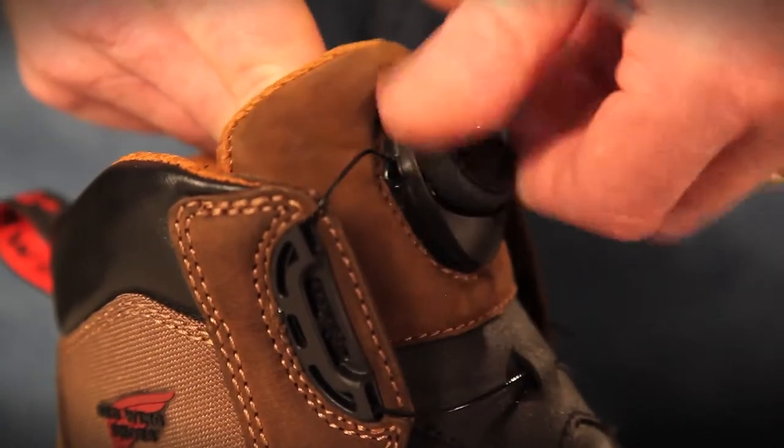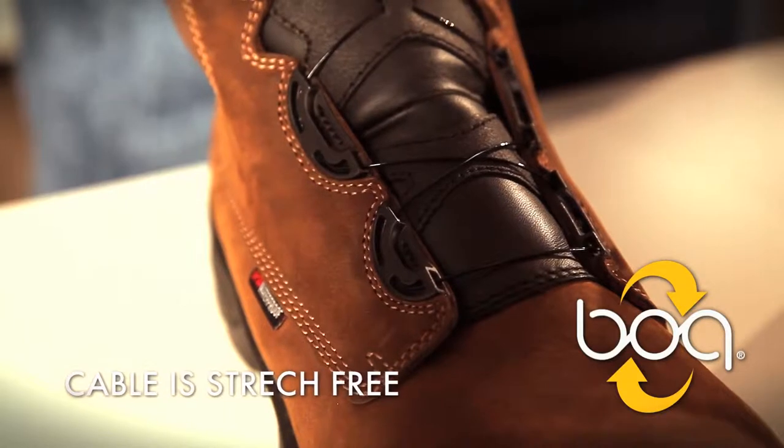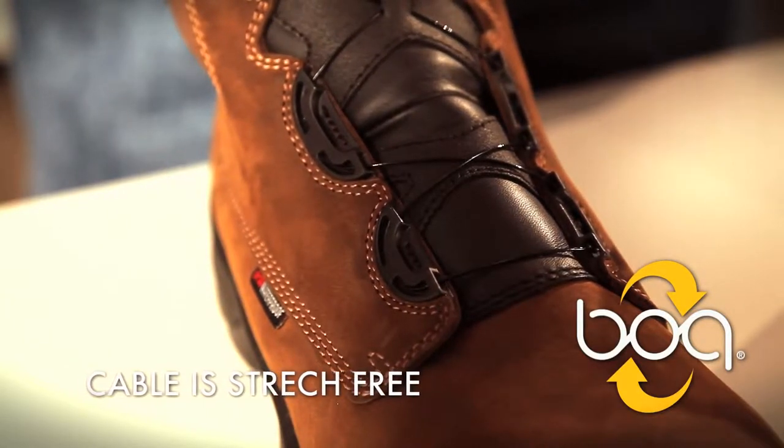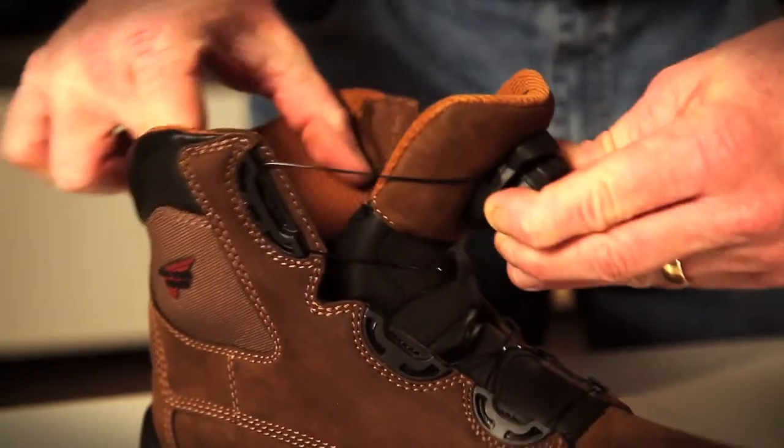To tighten, simply push the dial in and turn clockwise until you get a comfortable fit. The cable is stretch-free, so once it's set, you're locked in for a perfect fit. For quick release, simply pull the dial and you're out of the boots.